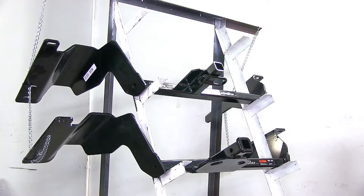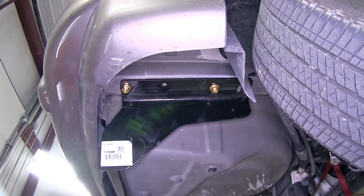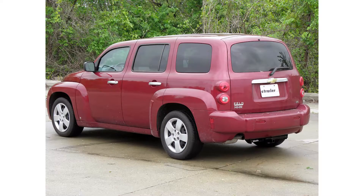Both of these hitches are easy to install and they mount up in the same way, using two bolt holes on both sides. That's going to complete our look at the best hitch options for your Chevrolet HHR. We hope this aids you in your selection for buying a hitch.